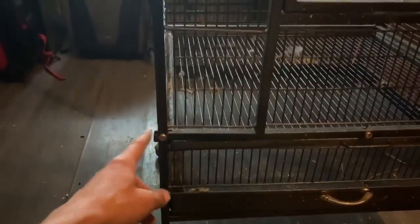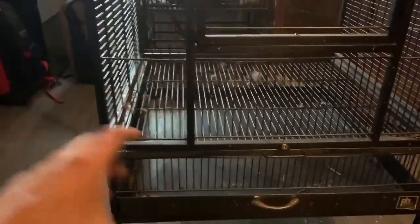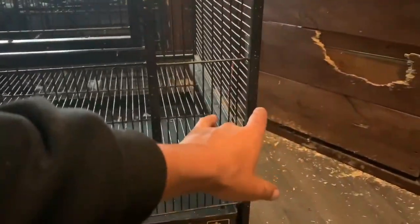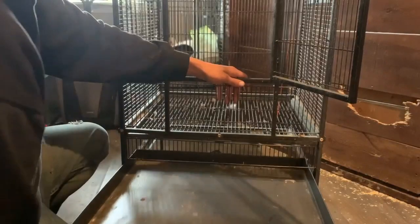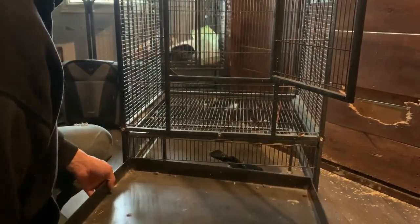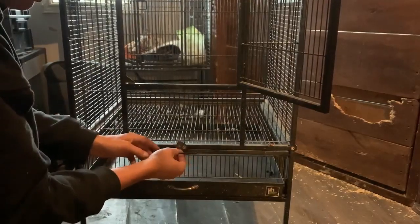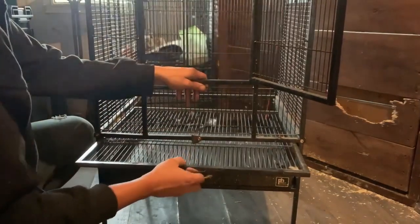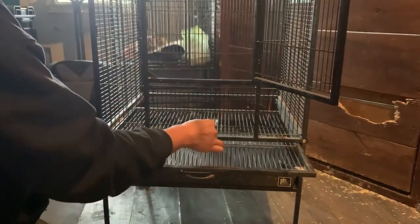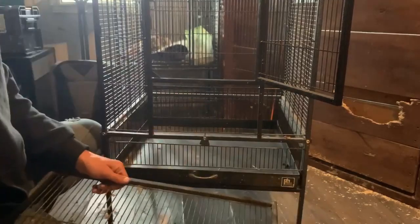It originally came with waste catchers that would go here to hold all the mess from going on the floor, but I wanted the cage to go in the corner of my house and it didn't sit flush with the catchers on. At the bottom of the cage there is a pullout tray for you to easily clean the poop and mess your bird or animal makes. You can also pull out the bottom panel of the cage if you need to clean that as well, but make sure you have the tray in before doing that or your bird may be able to get out depending on its size.